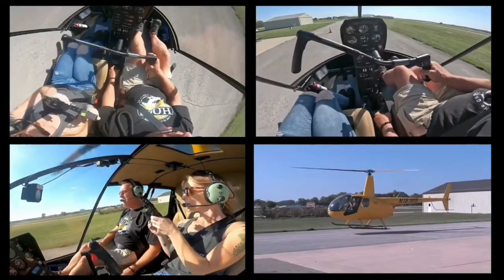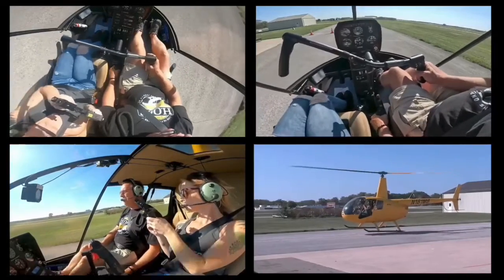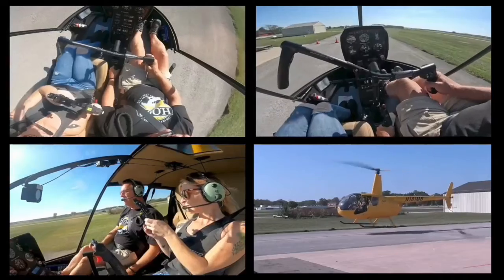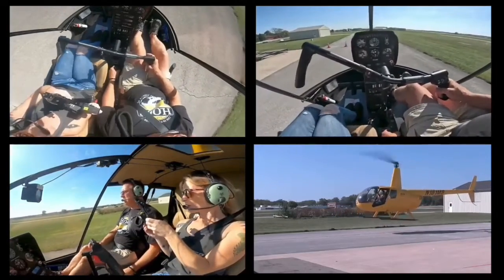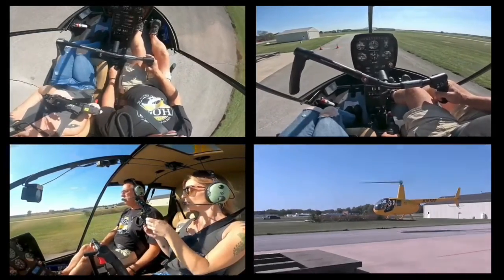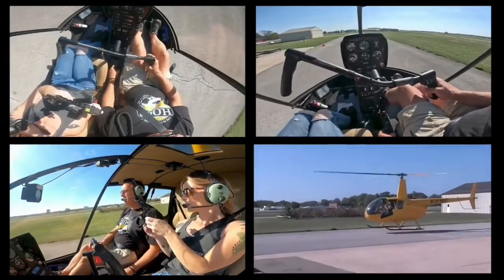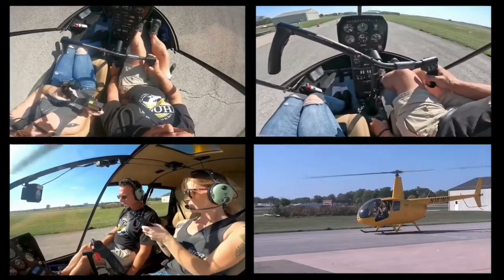Here's what you'll see people do or you might do yourself: you're coming down, you have a nice setdown going, and you're like 'I should be there' and you start messing with the controls. It's exactly what people do — it's nothing more than a mind thing. Just know on these setdowns there's that air cushion at about six to eight inches. Coming down kind of fast — it'll go right ahead and touch because I came down faster.